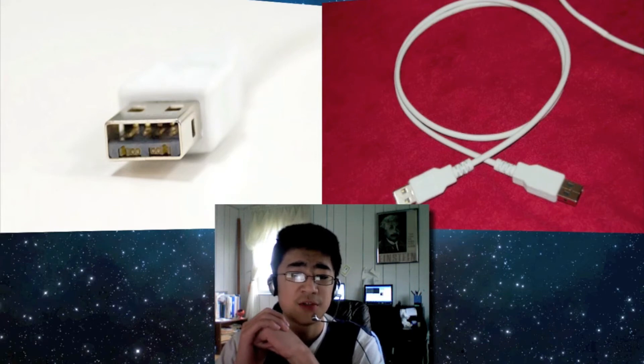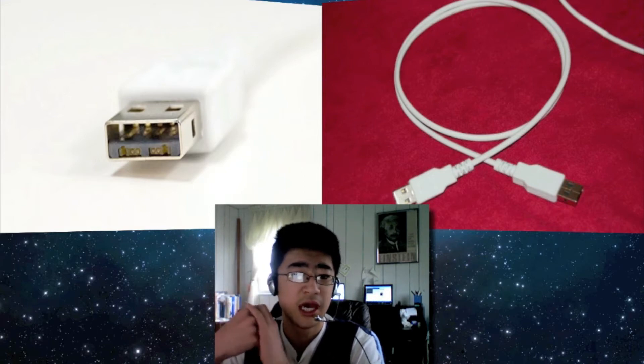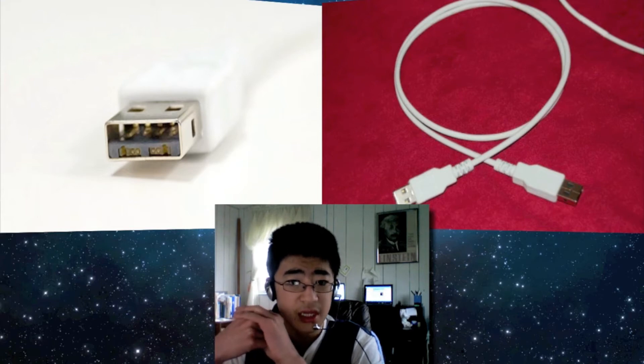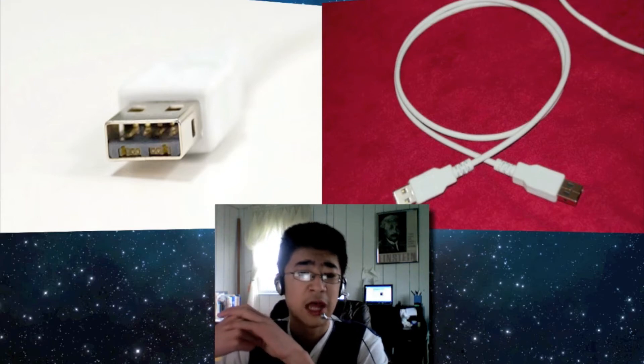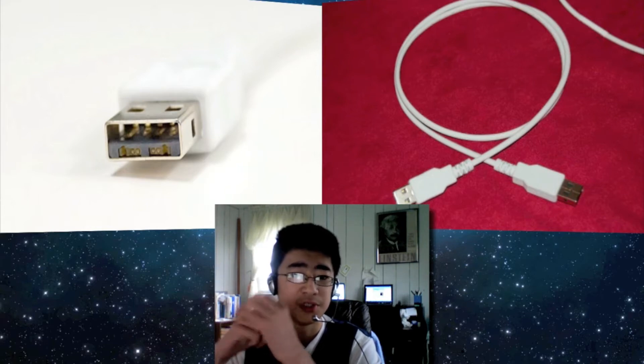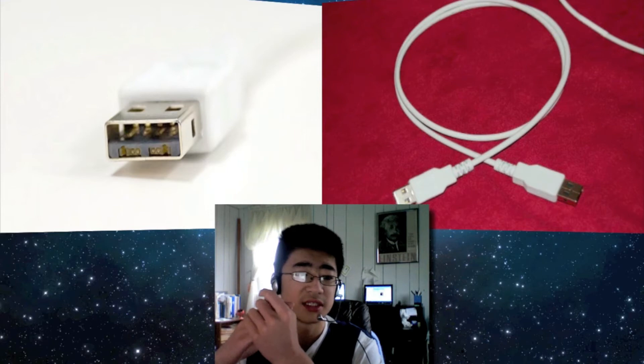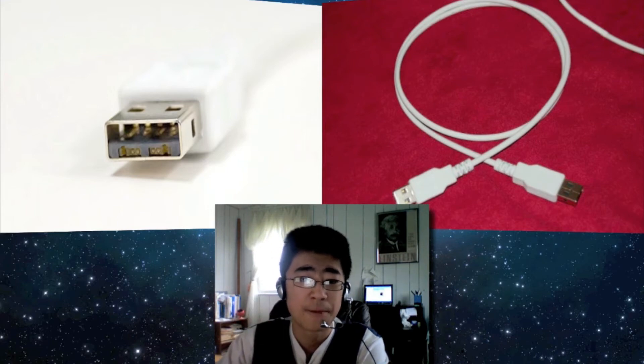It could be a good way to get accessories to start picking up light peak. Light peak is probably why Apple has not picked up USB 3 yet. USB 3 is supposed to be about 10 times faster than USB 2.0.